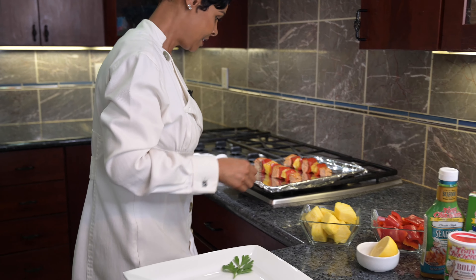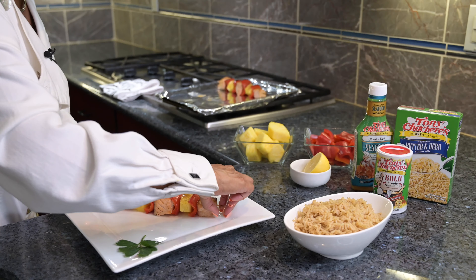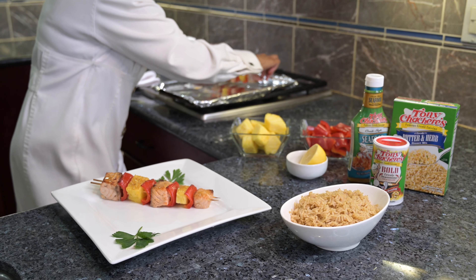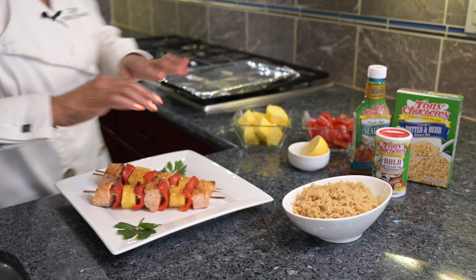All right, so I'm going to plate it. This looks so good. It's been cooking for about 10 to 12 minutes and it looks amazing. This is a great meal all by itself, or you can serve it on a bed of Tony's Creole butter and herb rice. Either way, you're going to love it. For this recipe and more, go to CuisineNoirMag.com and TonyChachere's.com. Enjoy.